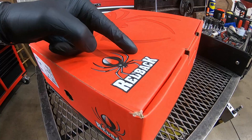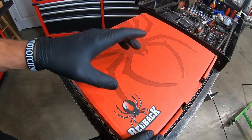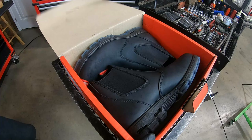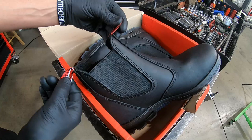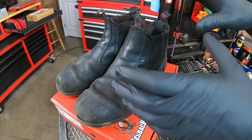The boots we're talking about today are Redbacks, made in Australia. They're not cheap, but there's a reason why — and that has to do with how long they last. Redback offers 14 different styles of work boots and work shoes. The ones in this box are what they call the Bobcat, or Easy Escape. It's called the Easy Escape because there are no laces and no zippers — just two straps. You slide your foot in, slide your foot out, very simple, and they still stay on your feet nice and secure.